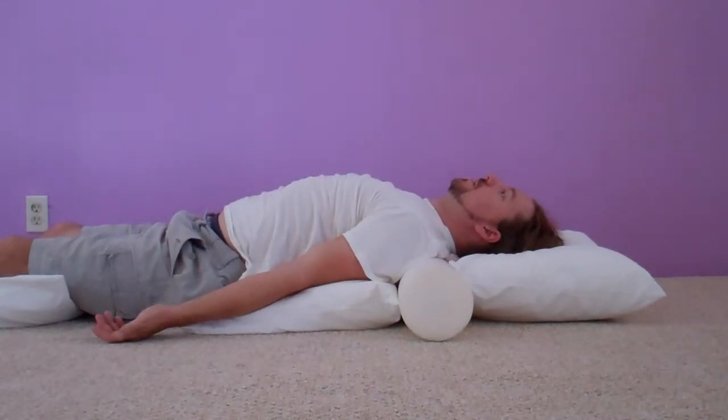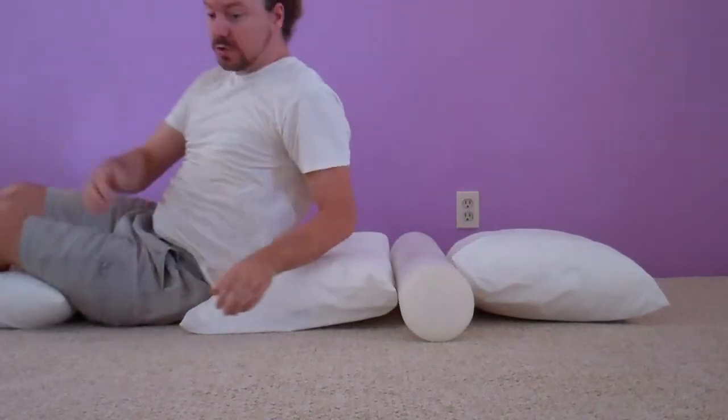And you can sit like this for as long as you care to. The pose itself allows you to wake up just a little. Back bends tend to make someone more alert, as opposed to more calm and relaxed. Generally speaking, back bends do.